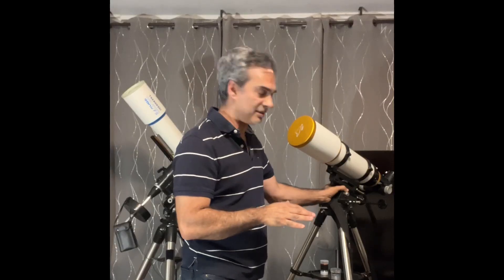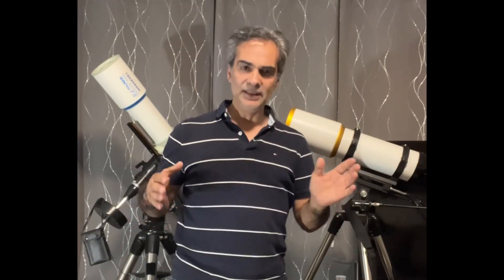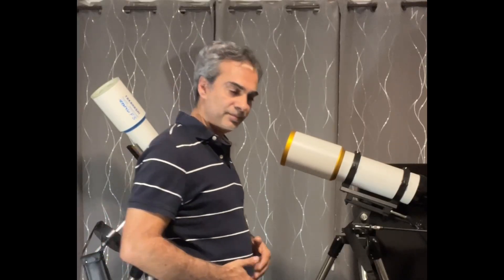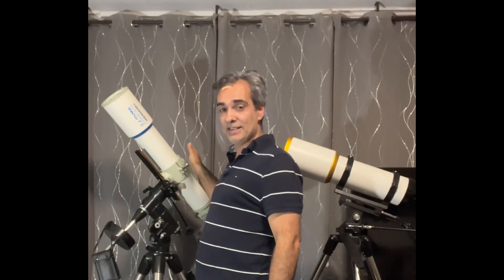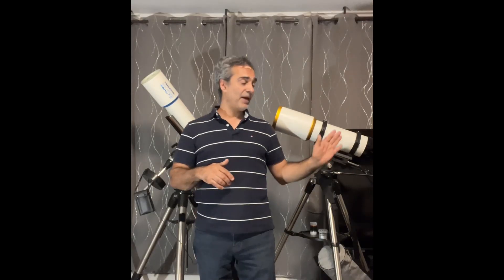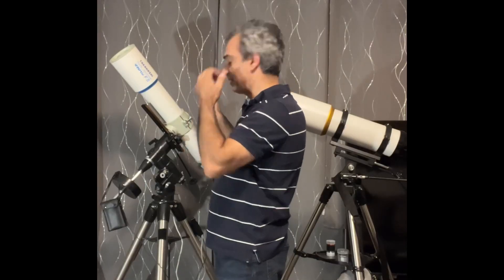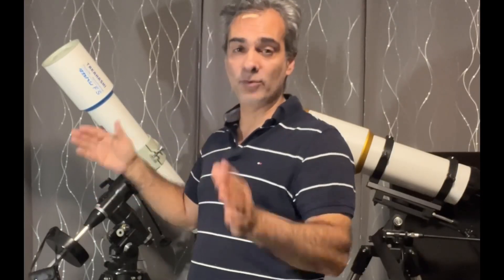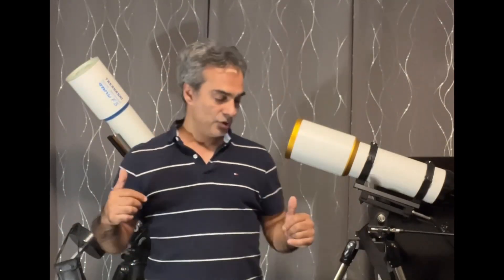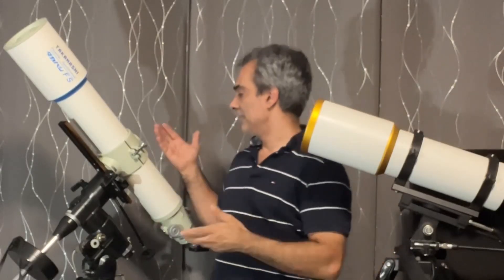Now, I know some of you might say, whoa, hold on, Joe — that's not a fair fight because this is 110 millimeter, a little bit bigger than that one, so this has the advantage, right? 110 millimeter, it's also an ED doublet. Some of you might also say, hold on, this is 102 — eight millimeters less than that one, which could be a deciding factor because it will have more resolution. But this is also a doublet, but it's an F8 fluorite. So some of you might say you can't compare, even though they're both a doublet and it's a little bit bigger, you cannot compare an ED with S1 glass to a fluorite glass.